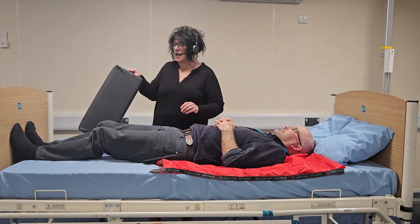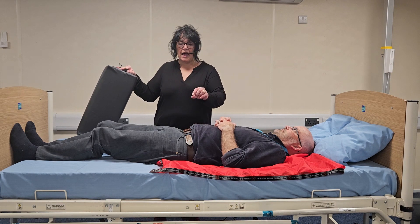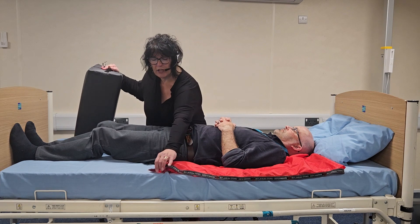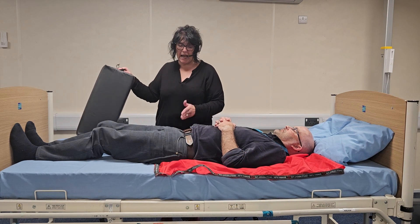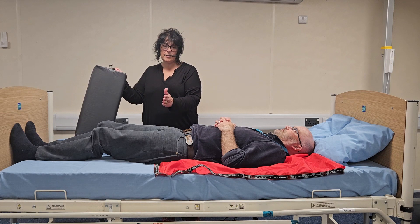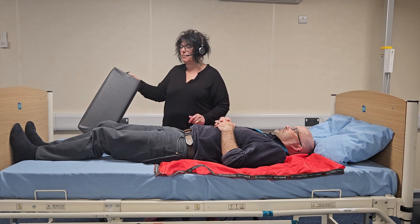We've fitted the slide sheets — I've used one flat slide sheet folded in half to achieve that slide. As you can see, it's been fitted at the position of the hips and the shoulders.